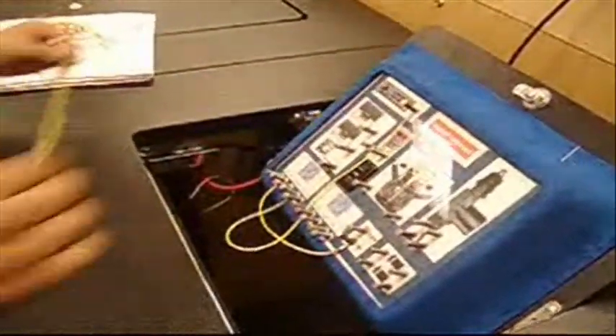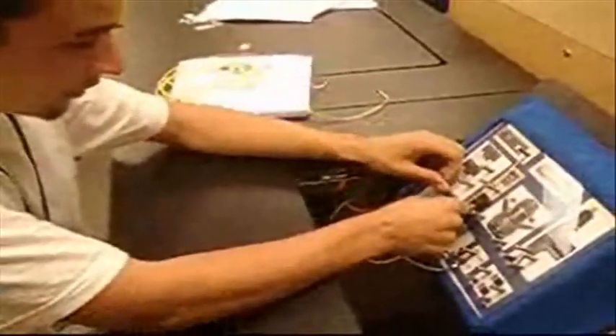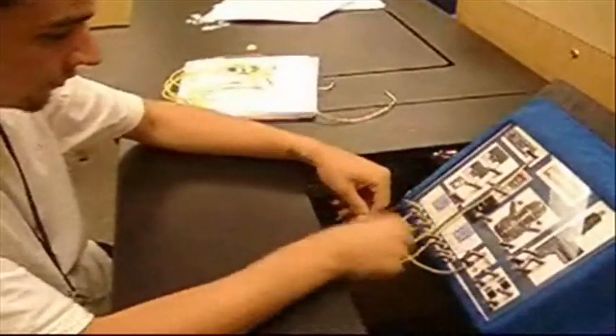Then I would put my common. And what's the job of the common? The common is to power what you're trying to power — that's going to be what you're controlling.